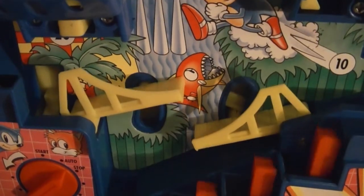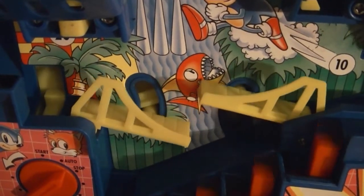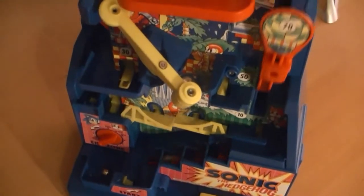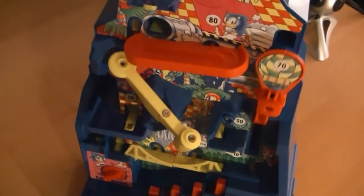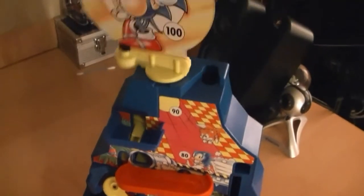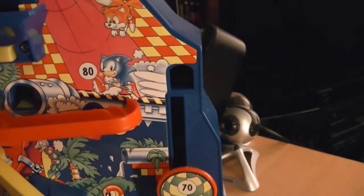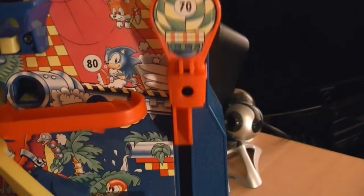So overall, would I recommend Sonic Mountain Quest to anyone? Yes, I would. For any Sonic fans, it's a must, and for anyone who's a fan of games in general, this is something you may want to check out — it's a fun little game to play. The price of this game can vary, though it isn't too expensive depending on where you get it from, to get it complete with all the pieces, and it's overall a nice collector's piece.